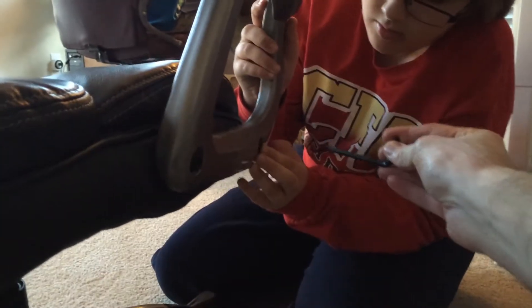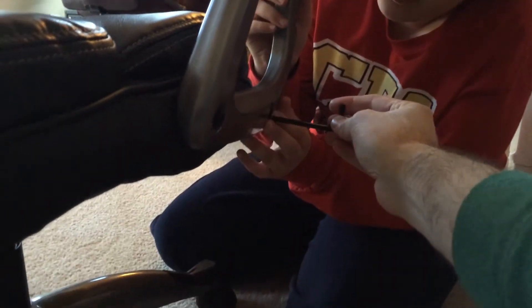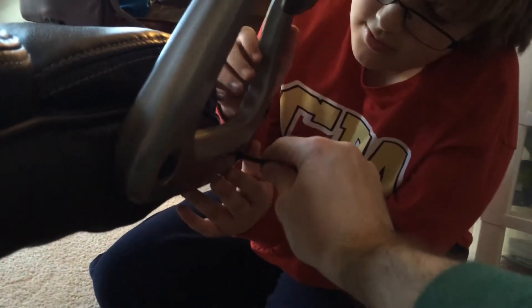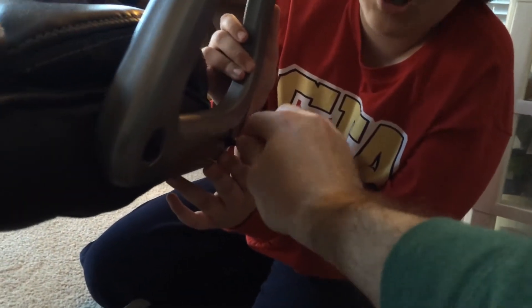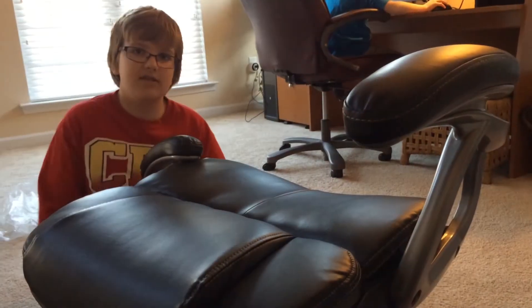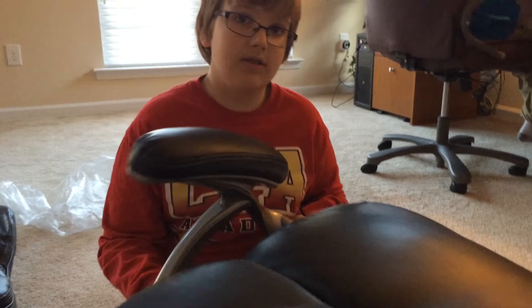I can't do it in the middle. This is like a two-person job here. So we'll tighten those up. Do the left side, and now you just repeat the process.